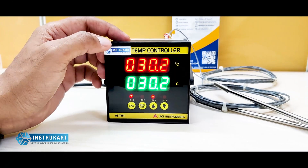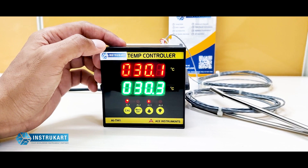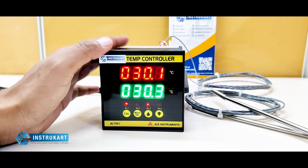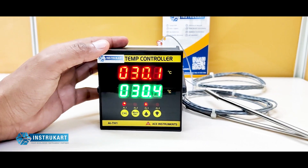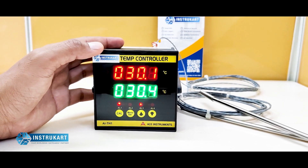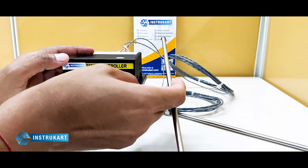This kind of temperature controller is used in places where you need dual channel input, dual channel temperature indication or monitoring. It can also transmit data over RS-485 or a 4 to 20 milliamp analog retransmission. We can customize the RTD sensors based on customer requirements.